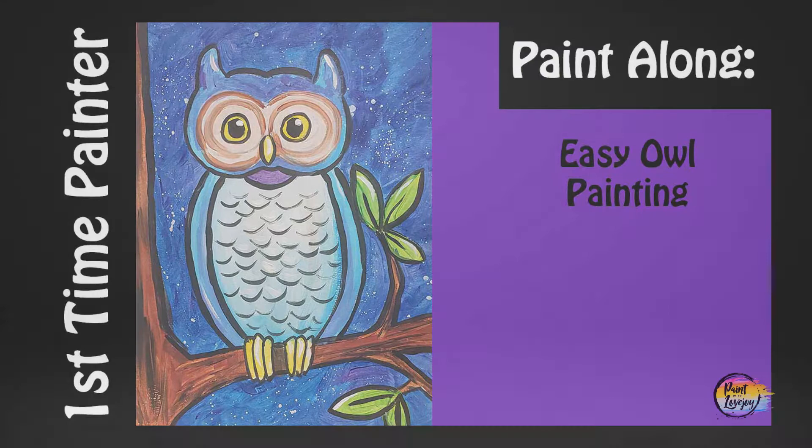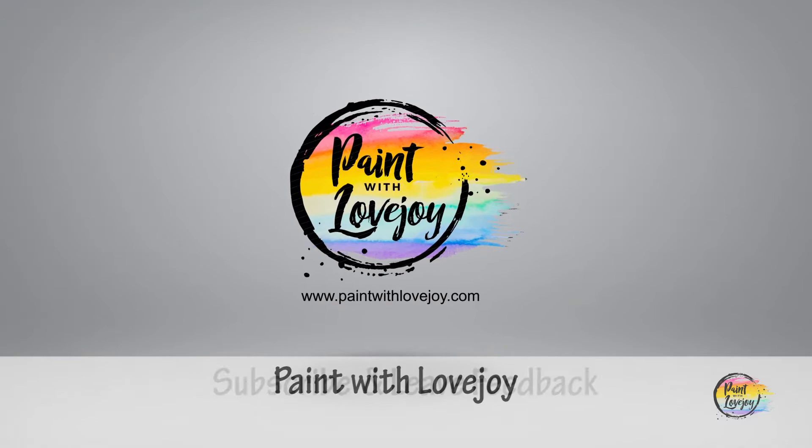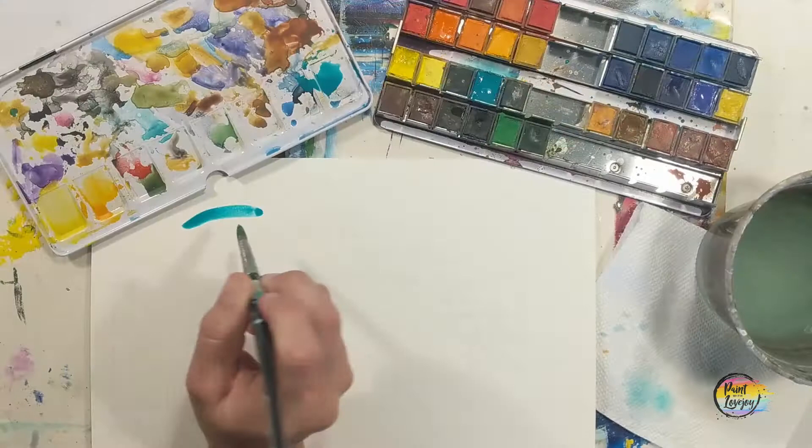Hey guys, how's it going? Welcome to my studio, this is Paint with Love Joy. Thanks so much for joining me. If this is your first time here, please subscribe to the channel and check out the other videos. If you're here for a second, third, or fourth time, thank you so much for coming back and getting creative.